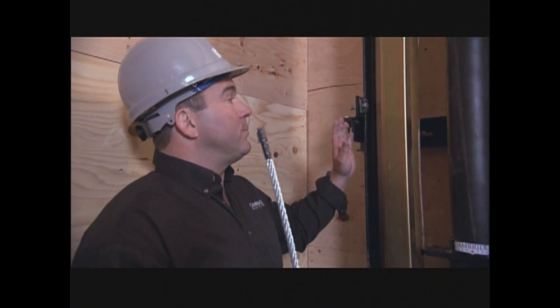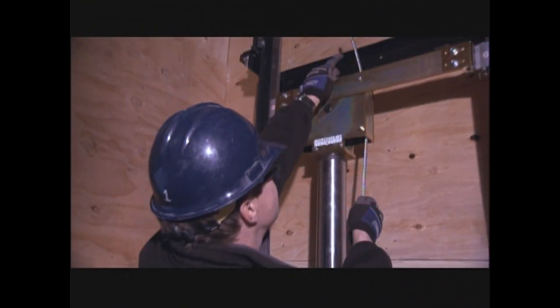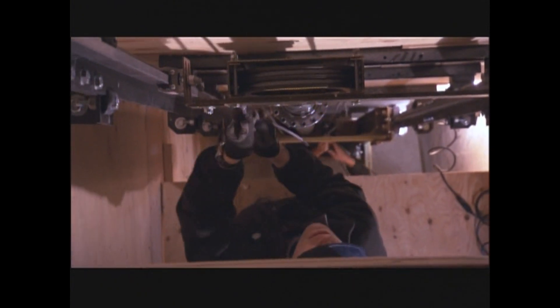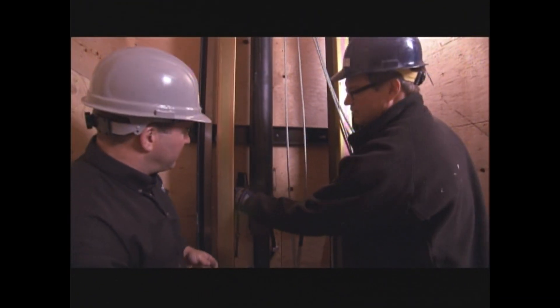So we've got our hydraulics hooked up and our electrical hooked up, so now we're ready to make this thing move. You're going to go up to the platform above us, and I'm going to pass you up the steel cable. You're going to wrap it around the pulley up there and feed it back down to me. Now we've got our wedge sockets — that's what's going to keep the ropes in place.